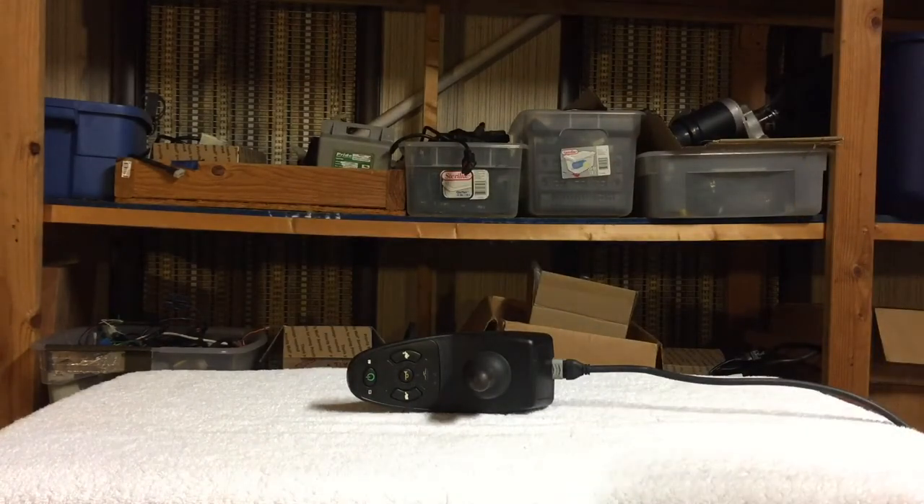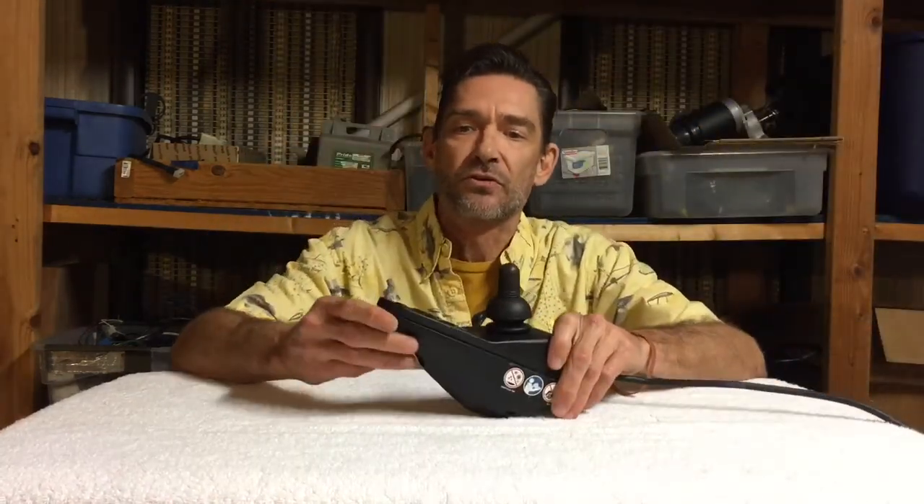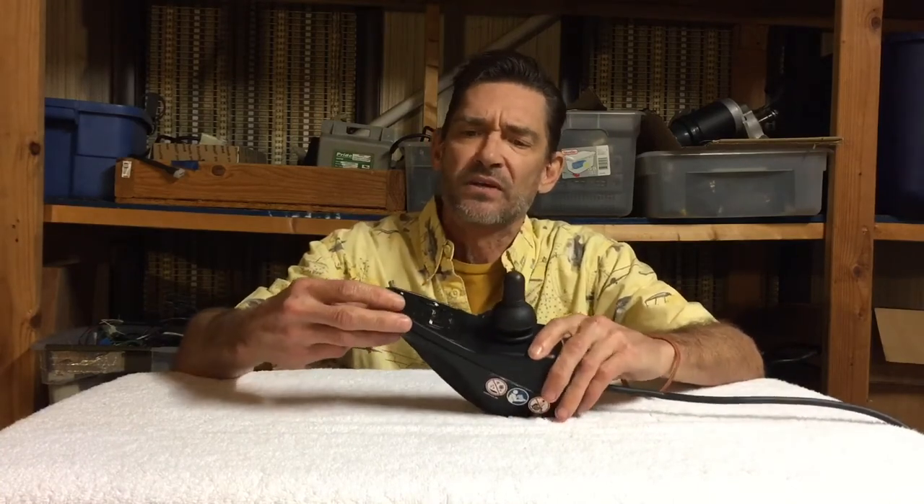That's just one thing - it's not that common, but common enough that you might be looking for it. Another thing would be a fault code. If you turn your joystick on and it's not doing anything but you get a little wrench down here that's flashing, what you do is count the number of times that wrench is flashing - that is your error code. Down below I'm going to have a link to the error codes for this particular joystick.